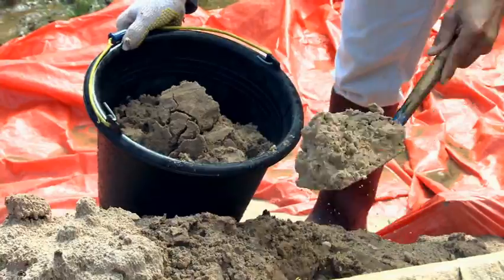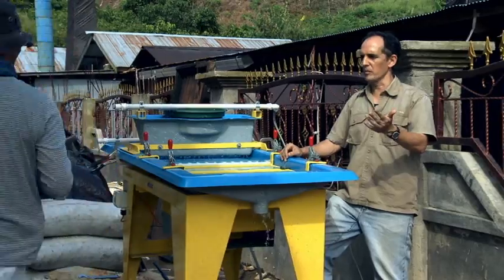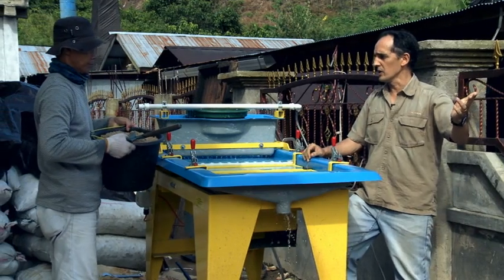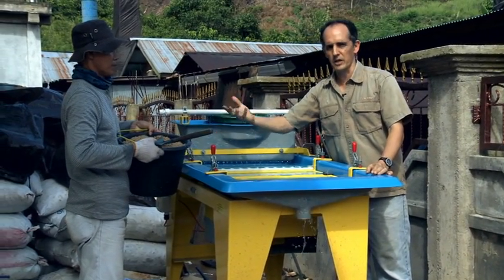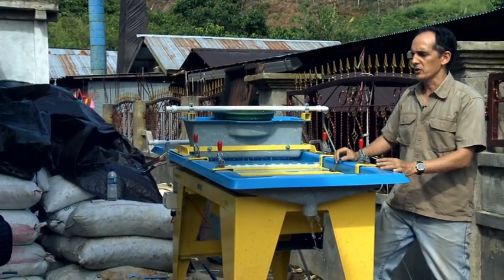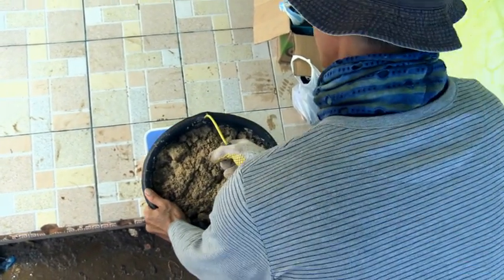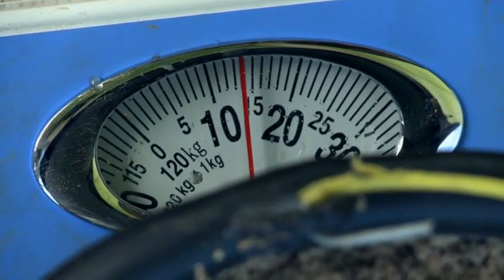So we're all set up now to do some tests, and we're going to use samples taken from the tailings over here. These are mercury-contaminated samples, but we're going to run them anyway to try and extract the mercury from them. So we'll weigh them first and use 15 kilos of material. We'll run it on the table and see how much mercury we can get from those 15 kilos.